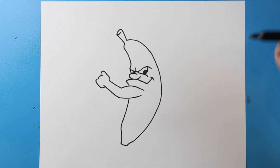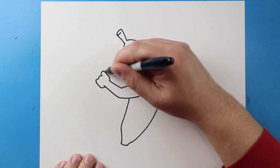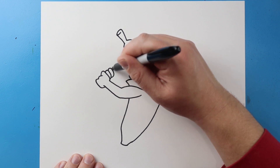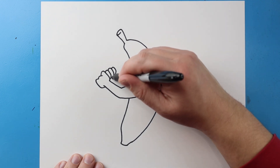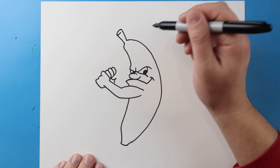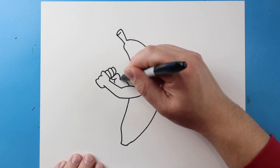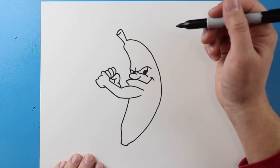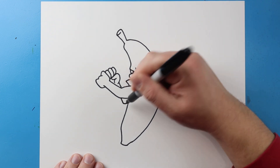Now for the other hand I'm going to make a line that's going to curve around, and I'm going to make a few more of these little oval shapes right here, curve a line here, curve a line here, and then bring a line around here and then down, and then I'm going to bring a line down and up.